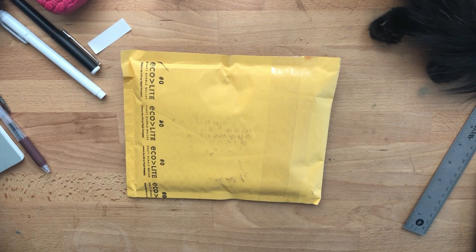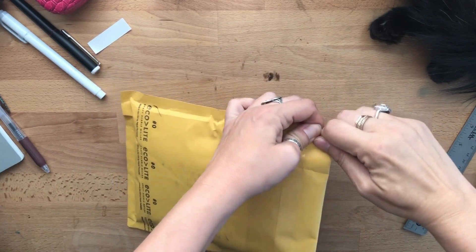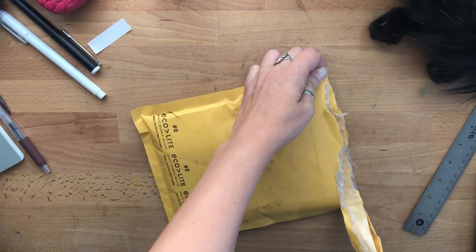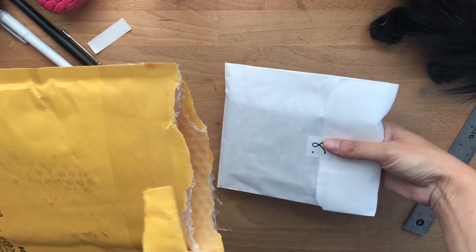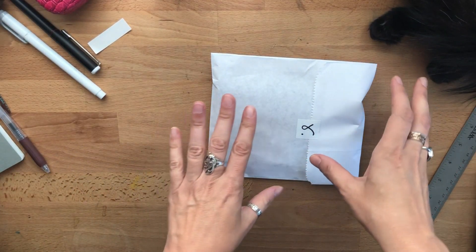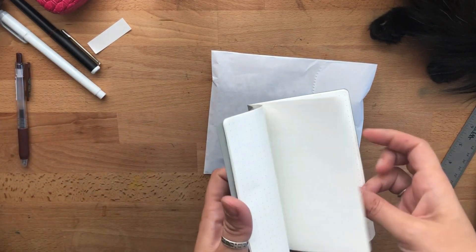Hi everyone, so this is another unboxing. I mentioned it in one of my videos — I've been really curious about the Sojourner designer folio, but I didn't want to invest a huge amount because I feel like I'm quite covered as far as covers go. So I ordered a few notes so I can have these little guys, quotes in there.